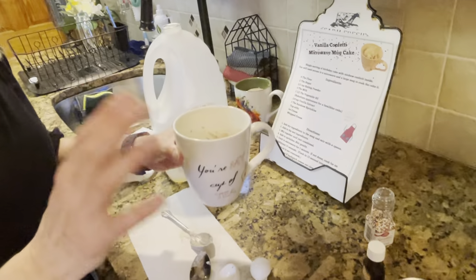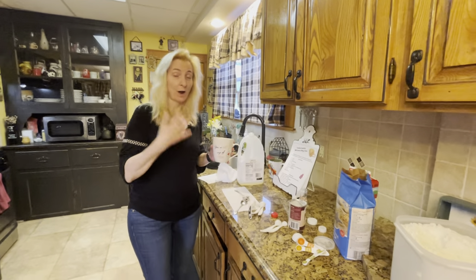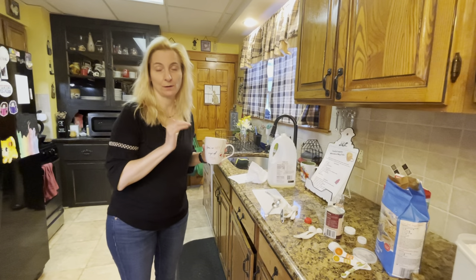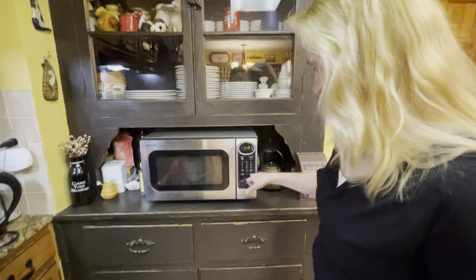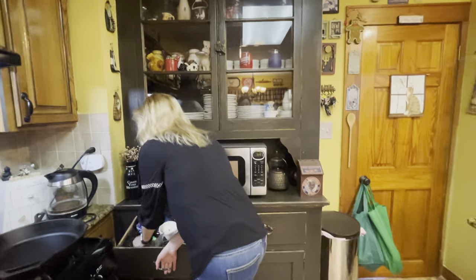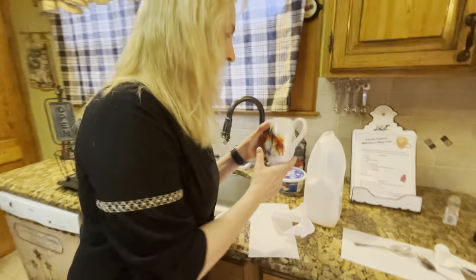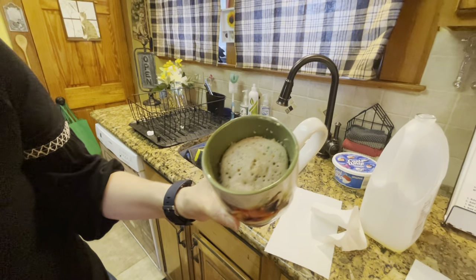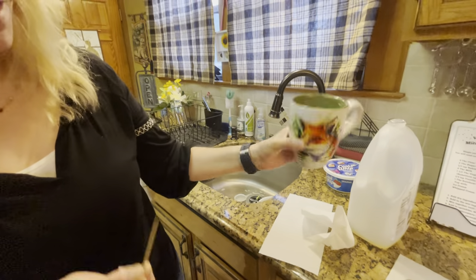Now you're going to put it in the microwave. The recipe calls for a minute, but my microwave takes a minute and 15 seconds. Put it in for a minute, and if it seems like it needs a little more, put it in for another 15 seconds. You can always tell when it's done by using a toothpick — put it in, and if it comes out clean, you know it's done. I actually pre-baked one so you can see what it looks like, and when I put my toothpick in, it comes out clean — good to go.